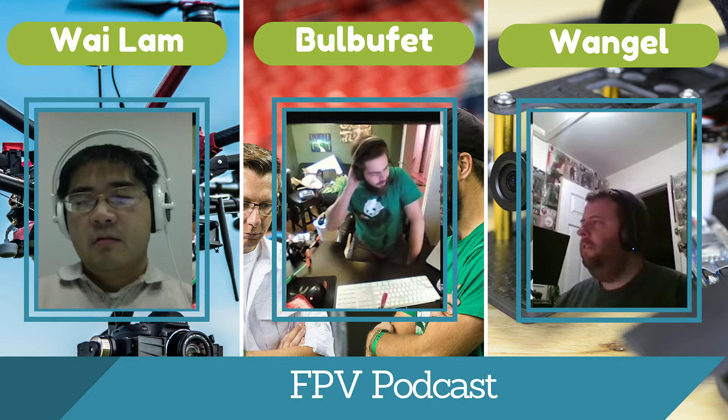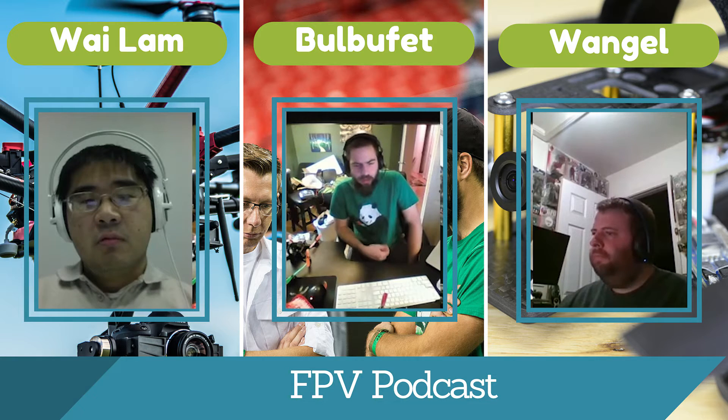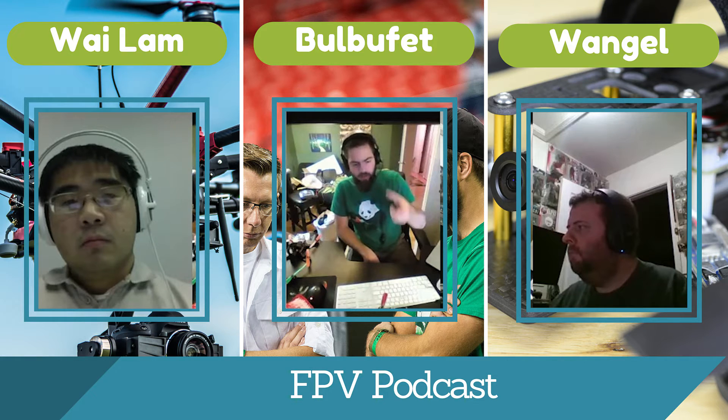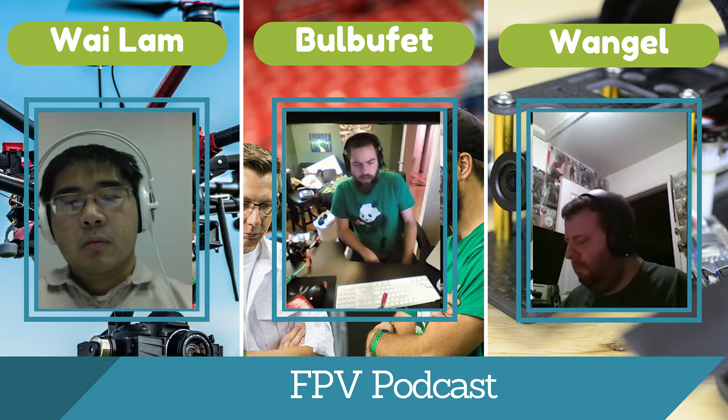Do you have a soldering iron at home? Yeah, I bought it at Harbor Freight for $3.75. The nice thing about those is they get really hot, so you have to be careful. They come with a pencil tip and they burn out real easy, but it was $3.75. I've got the Weller 40-watt iron — you can get it on Amazon for about $40. I also picked up a couple extra tips: a pointy pencil tip for flight controllers, or a bigger wedge when doing larger work like ESCs.